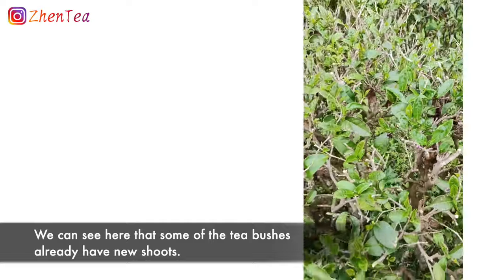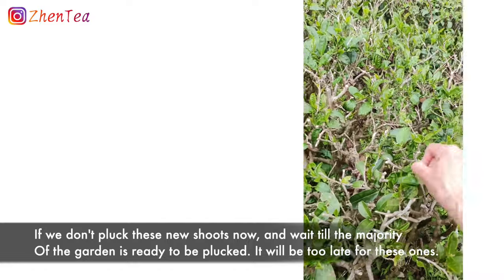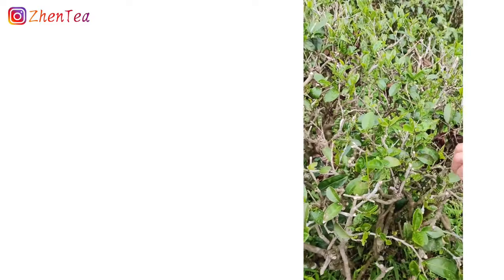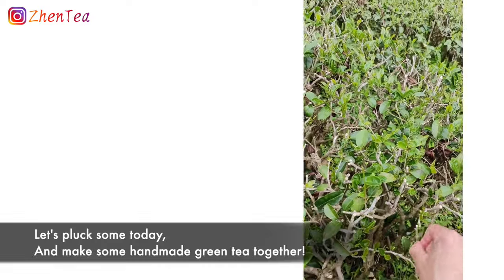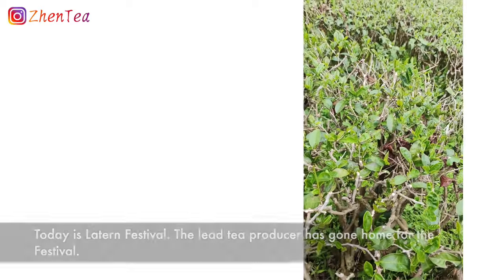In the Hakka tea garden, some early-sprouting buds have come out. If we don't pick them now and wait for the main harvest, the tea will already be too old. So we're picking them today and will hand-fry them ourselves later. Today is the fifteenth day of the first lunar month.